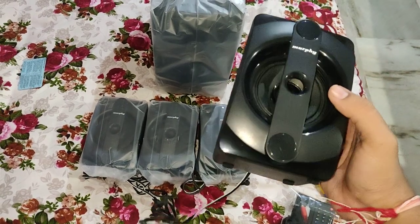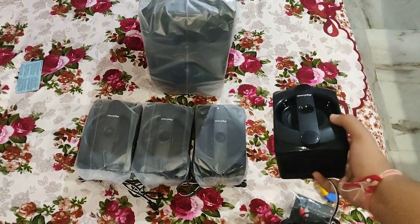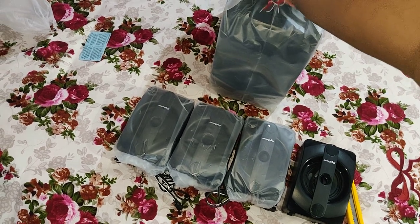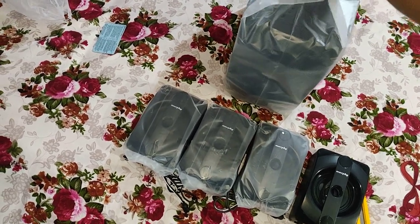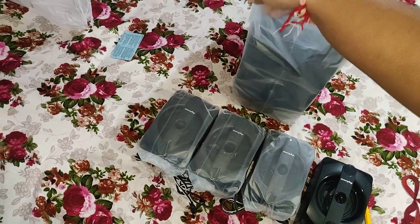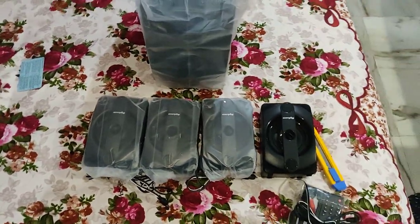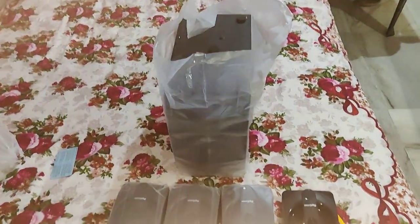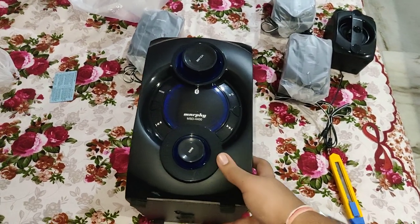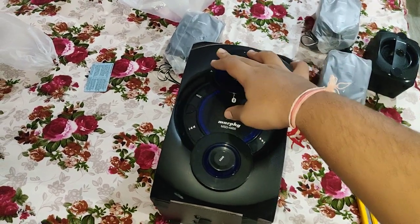Not too fancy, not too shabby either. As long as the sound quality is good, I'm willing to make sacrifices. This is the main subwoofer unit. I inverted it — wait for a second, let me just correct it.